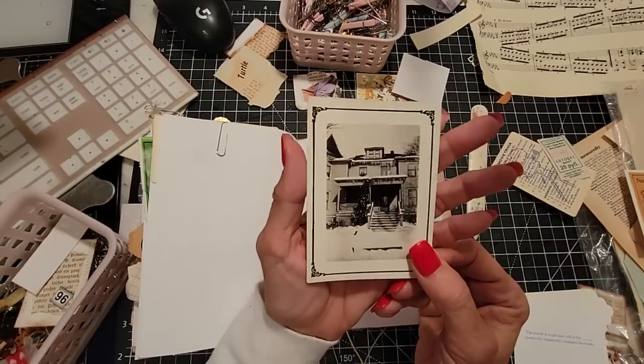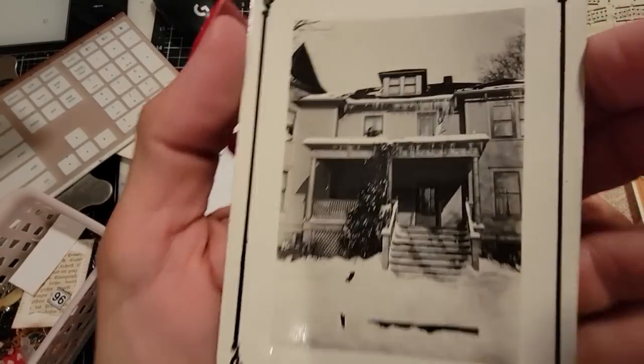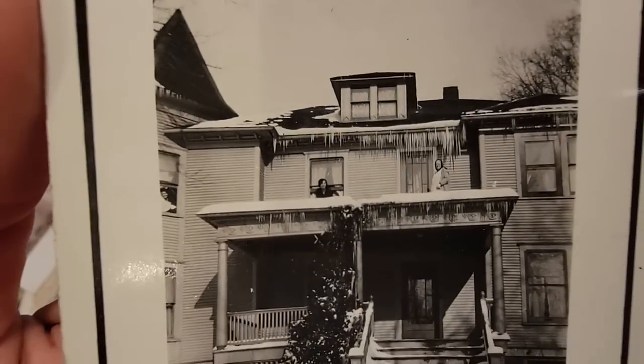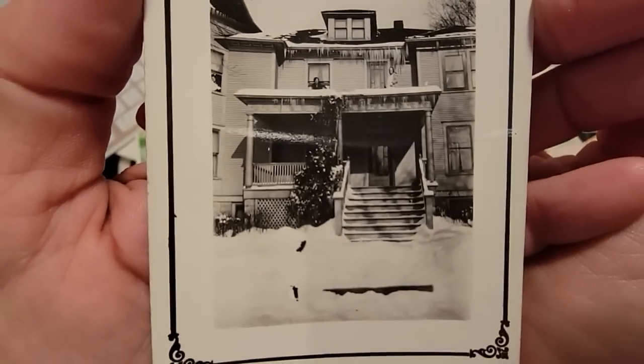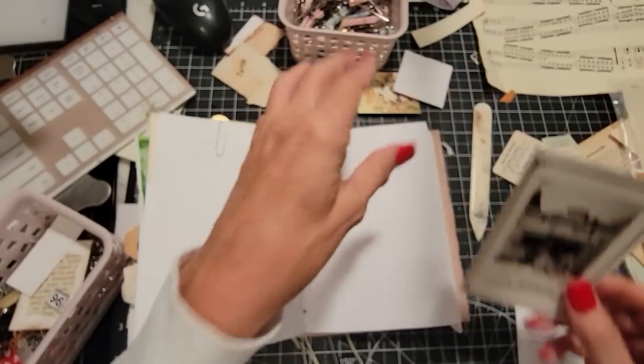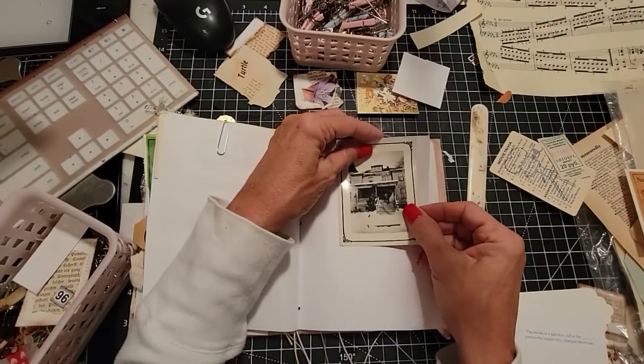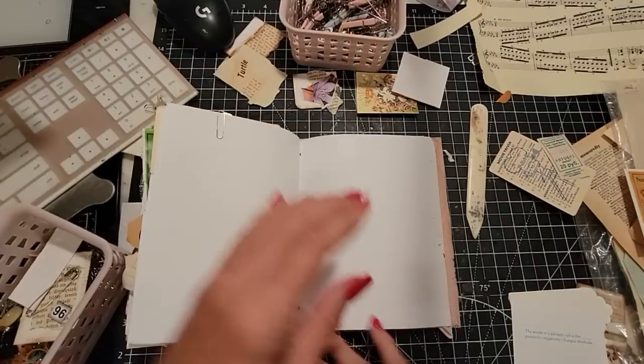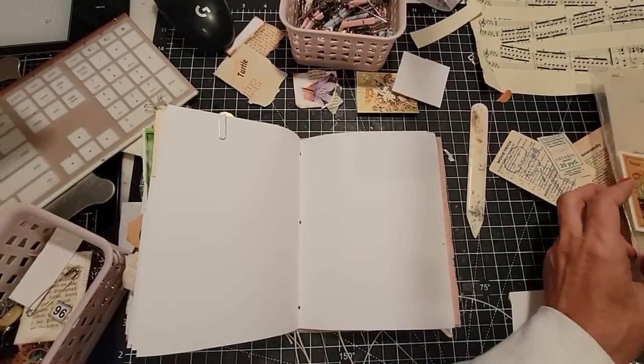Oh, this is a photo — that's a nice photo. I love these old houses; they just have character. Look at the icicles at the top. Snow — remember that, Pam? Yes, I do. Born in Canada, I remember the snow. I remember freezing my patootie off. I didn't do well in the cold.